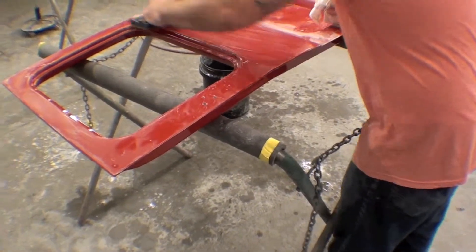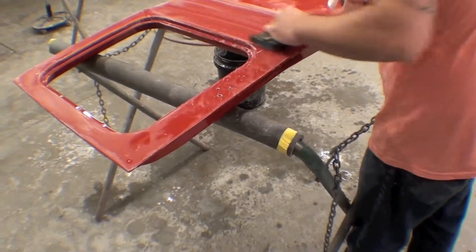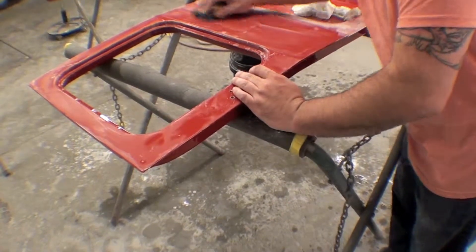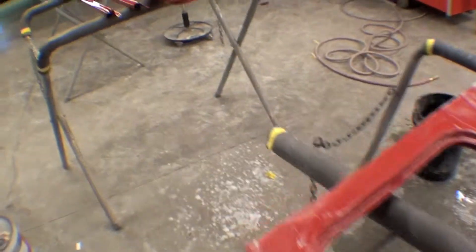Wet sand, then buff buff buff, going through each piece. It is important to keep recording and talking about this because it does take time and it is a process, but well worth the end result. You can see it being done here, then you can see the end result over here.